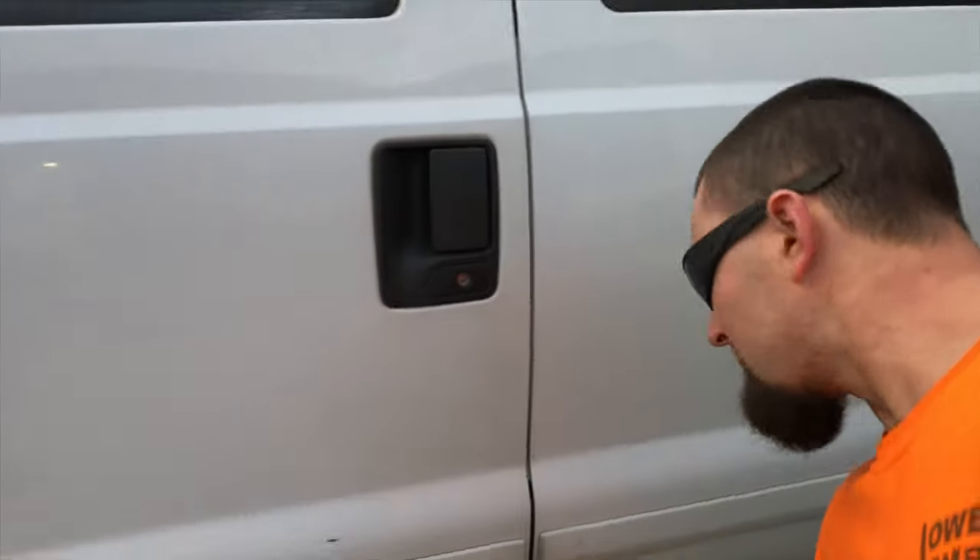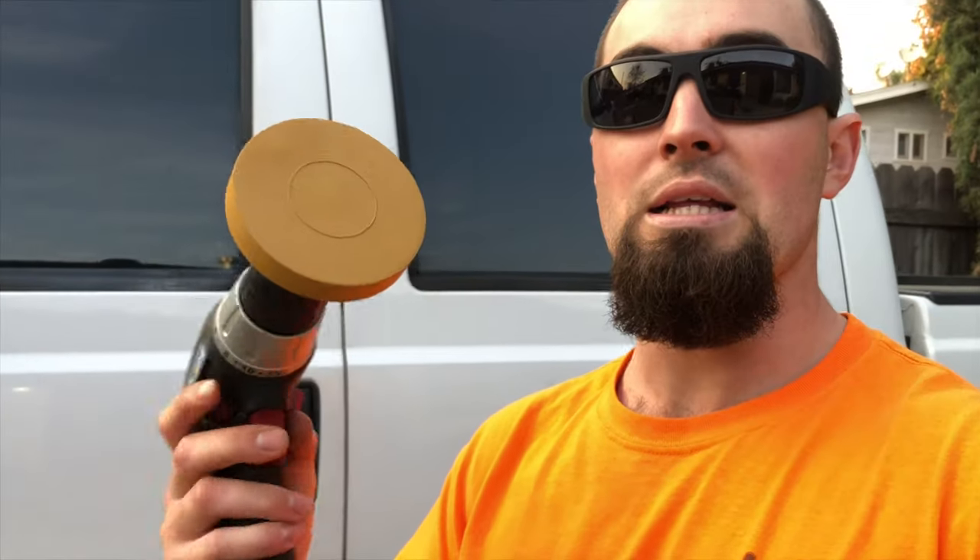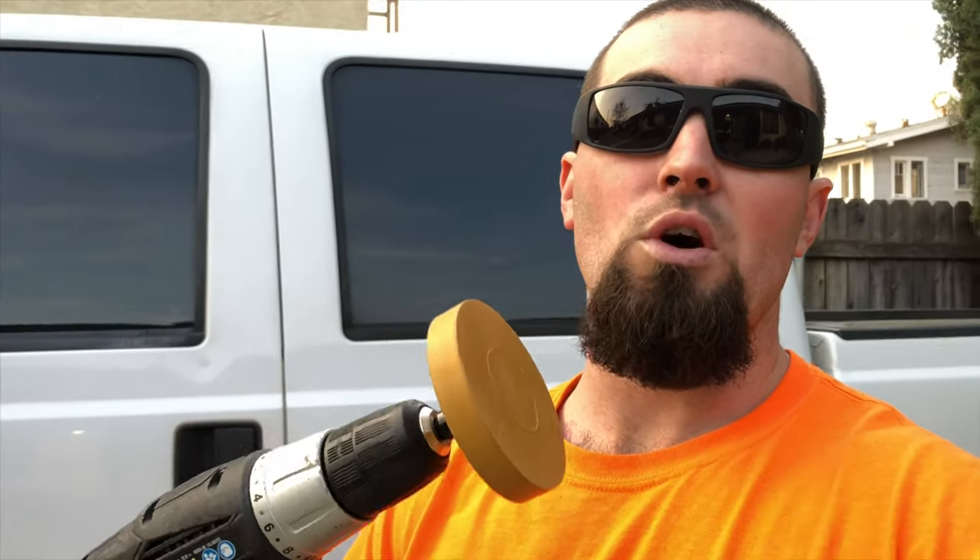We're going to use the heat gun to heat the door trim up before we pull it off, which hopefully helps the goo separate better, prevents any paint from pulling, and makes the goo super easy to get off. And this time I have the rubber eraser wheel. I tried checking several different AutoZones and O'Reilly's and nowhere had it in stock, so I had to order it on Amazon.